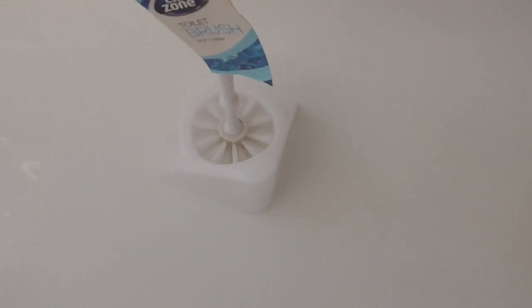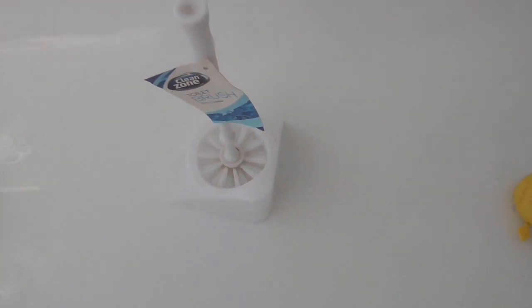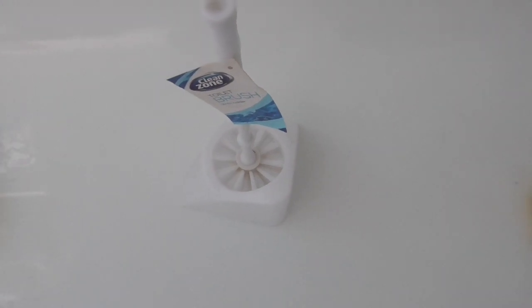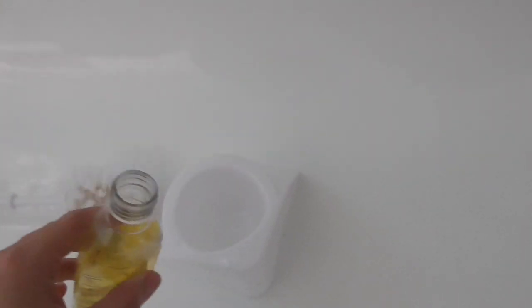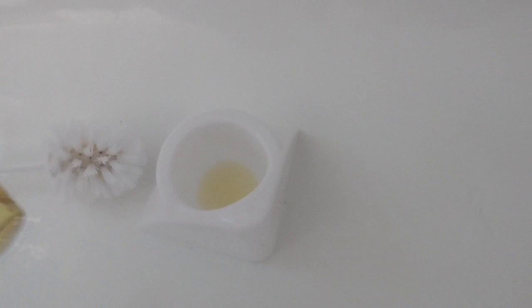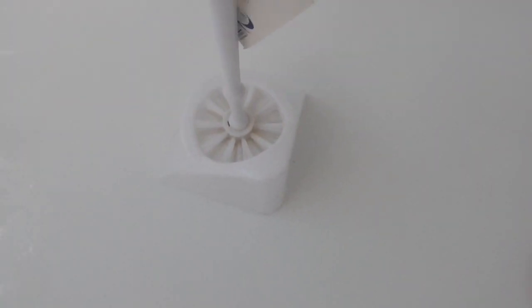The next tip is for your toilet brush holder. I have a love-hate relationship with mine, but I'd much prefer knowing it's been completely disinfected and it's going to make my bathroom smell nice. Simply pop the brush out, add a couple of glugs of Zoflora in the bottom, pop the brush back in, and it will keep your brush smelling fresh for days.